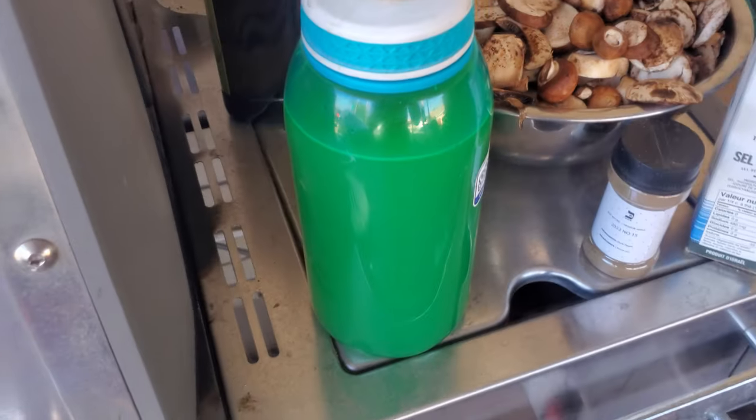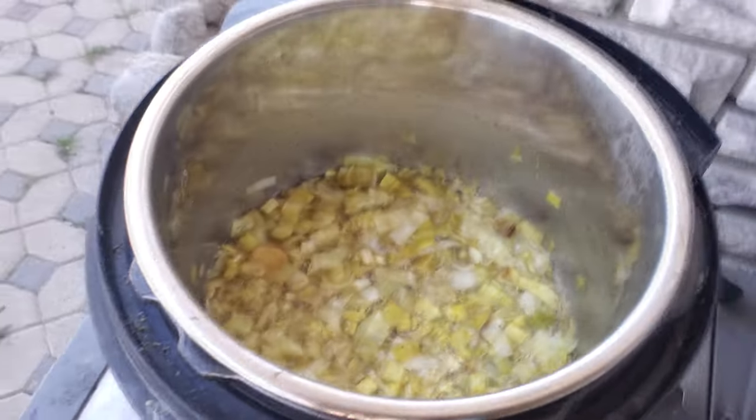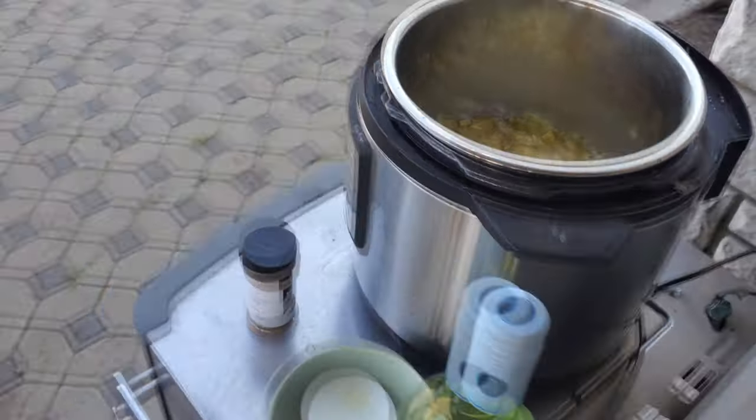Got the chicken broth ready. We've added the sea salt and the pepper. Now it's time to add all those mushrooms — it's going to take a minute, a lot of them.